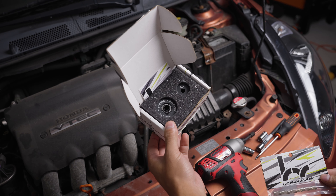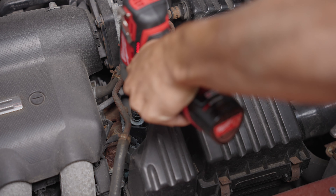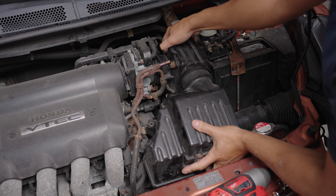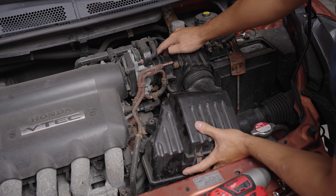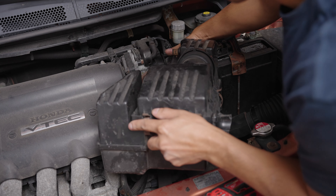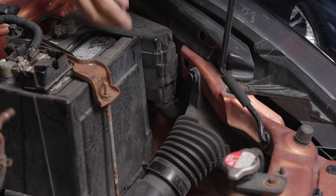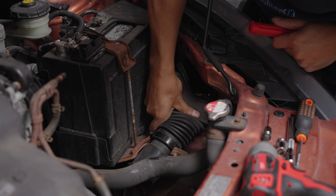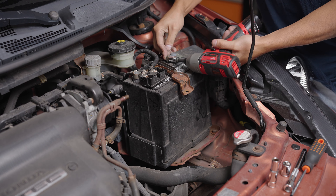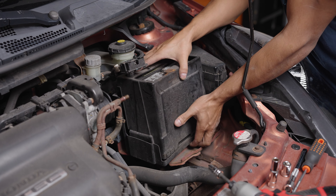Now onto the hybrid racing bushings and detent springs. First we remove the intake — this is a 10 millimeter bolt. Remove this hard line and loosen the throttle body clamp. There's also a sensor on the back of the intake to unclip. This air duct is just held by one clip. A 10 millimeter socket will remove the battery tie down and the terminals. Now remove the battery.